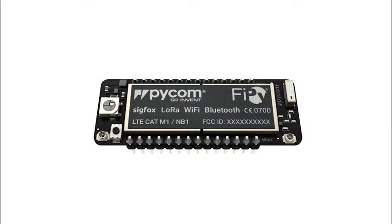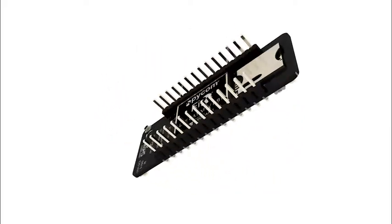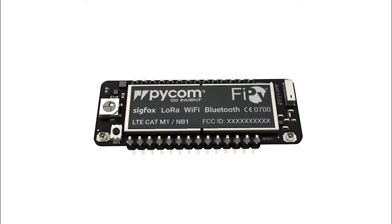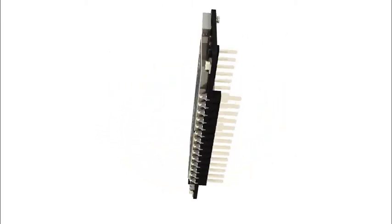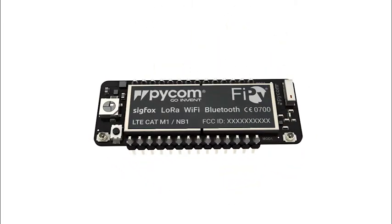The last of our modules is the FiPy, the world's first 5-network module with Wi-Fi, Bluetooth, LoRa, Sigfox, and LTE-M cellular. The FiPy employs real-time network switching, meaning you don't have to decide which network you want to use until you need it.